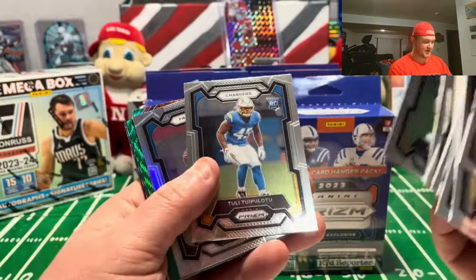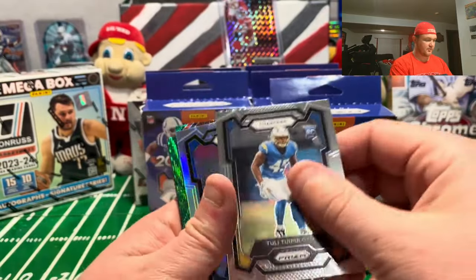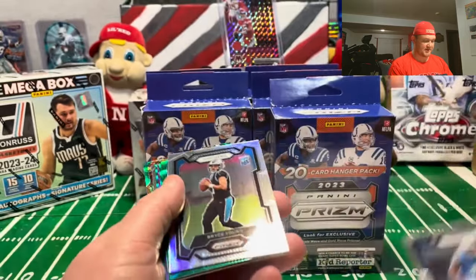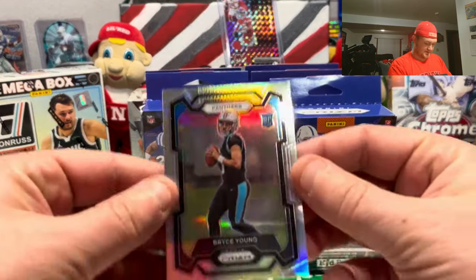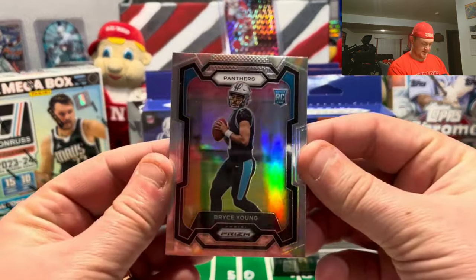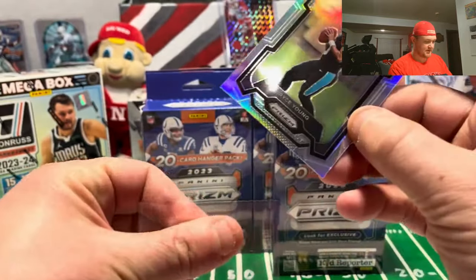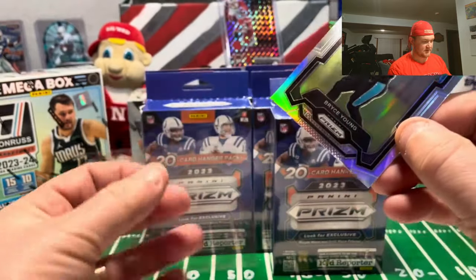Our first rookie is Tulu - might have a quarterback on the back of the Panthers. Then there we go - a nice silver Bryce Young out of the first one! Very nice looking card, Bryce Young silver, going right into a sleeve.